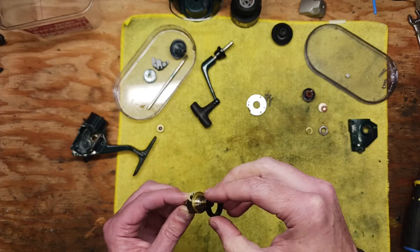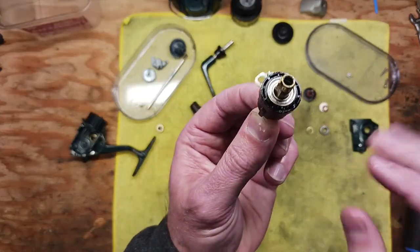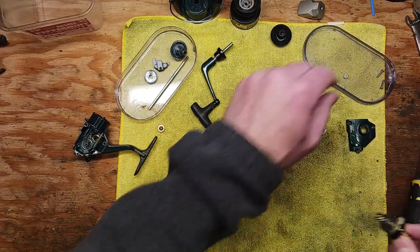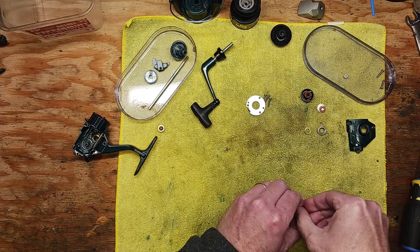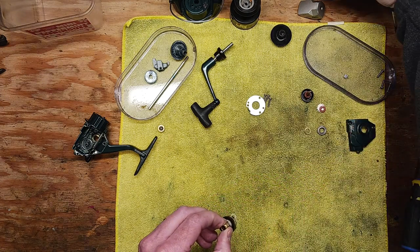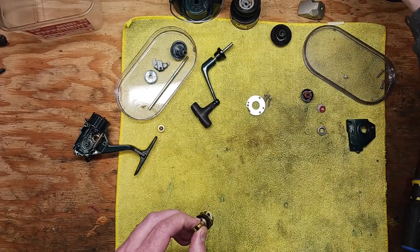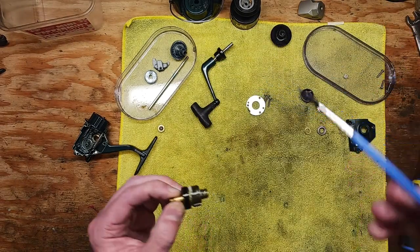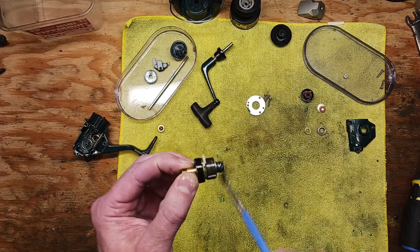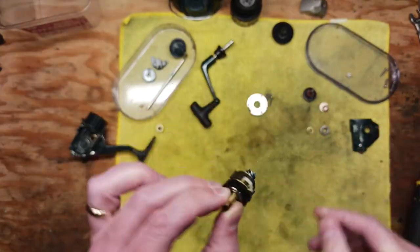Basically you've got that plastic housing that goes back on and holds everything in position. Then at this point you want to take some real grease — in this case I like to use Penn Precision blue grease, it's good stuff. I'm just going to demonstrate quickly: just take a little bit of blue grease to that pinion gear and that's all you need to do.